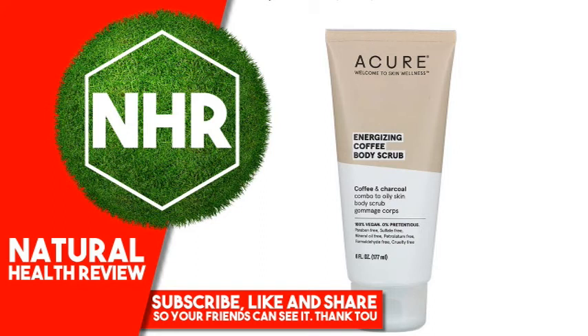Certified Organic. Warnings: For External Use Only. Avoid Contact With Eyes. If any adverse reactions occur, stop use and contact your physician. Disclaimer: While iHerb strives to ensure the accuracy of its product images and information, some manufacturing changes to packaging and/or ingredients may be pending update on our site. Although items may occasionally ship with alternate packaging, freshness is always guaranteed. We recommend that you read labels, warnings, and directions of all products before use and not rely solely on the information provided by iHerb.